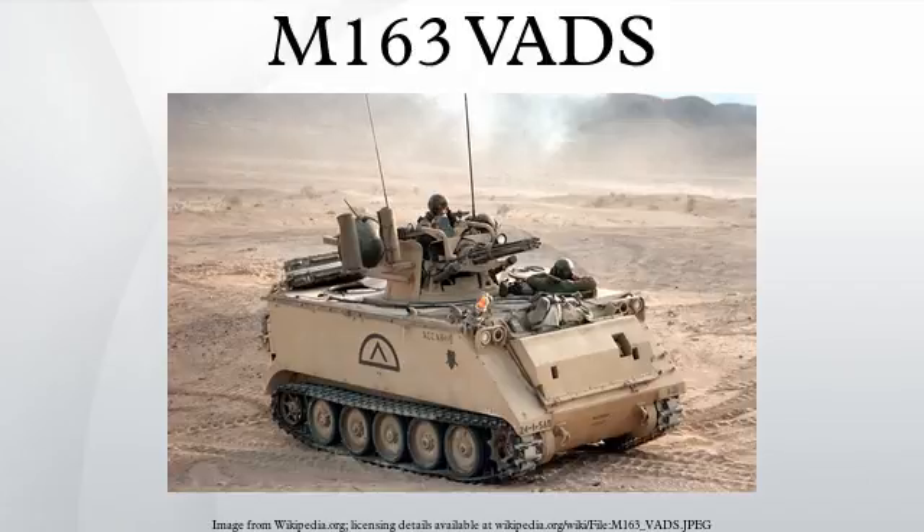The M163 Vulcan Air Defense System is a self-propelled anti-aircraft gun that was used by the United States Army. The M168 gun is a variant of the General Dynamics 20mm M61 Vulcan Rotary Cannon, the standard cannon in most U.S. combat aircraft since the 1960s, mounted on either an armored vehicle or a trailer.